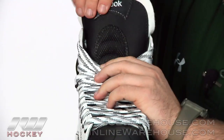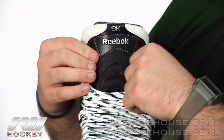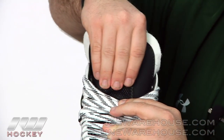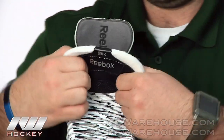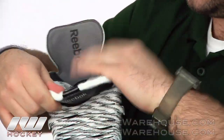Taking a look at the tongue, it's actually a little bit thinner than the 7K — more of a performance tongue — but where it's actually thicker is in that lace bite protection area. It's still that two-piece design, so it wraps really nicely around your leg.